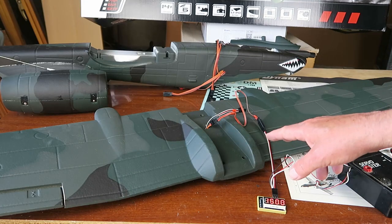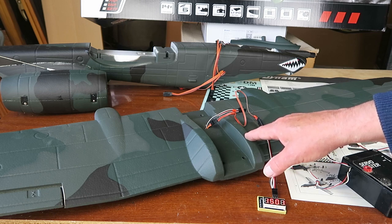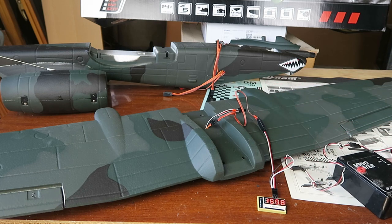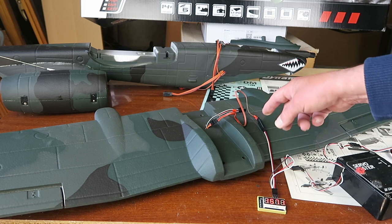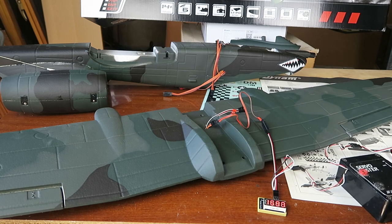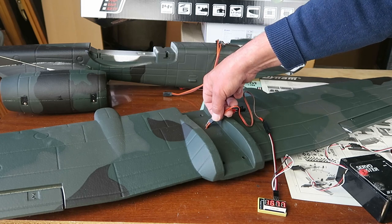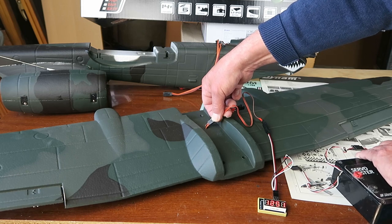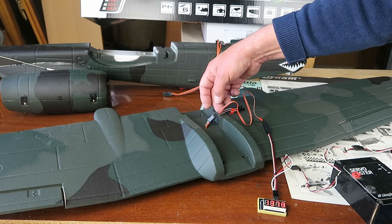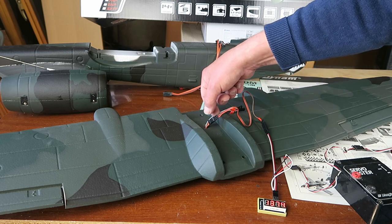When checking the aileron servos I found a problem, and it's obviously much better to find a problem right now rather than connecting up the receiver and perhaps getting confused. What I see is that although I'm connected to the Y-cable, only one of the ailerons is actually moving. However, if I touch the Y-cable connector, I can get the other aileron to move. Clearly there is an issue with that Y-connection - maybe a cold solder joint or something.